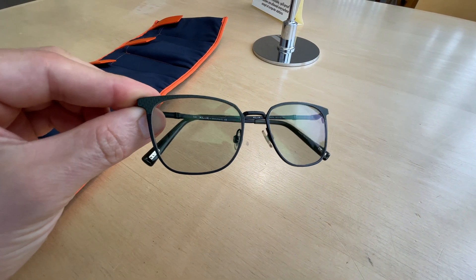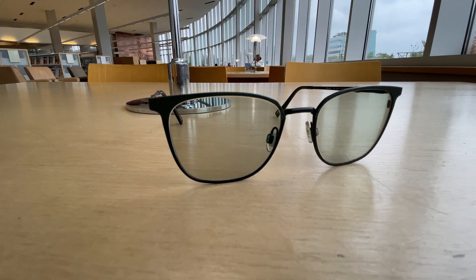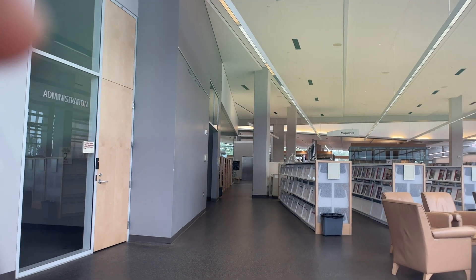Now let's talk about the new generation of the Transitions Extra Active lenses, which definitely bring something new and different to the table. These lenses are known for getting extra dark because they're not just sensitive to UV light outdoors — they're sensitive to even visible wavelengths of light, including blue light. So they remain ever so slightly darker even when not exposed to harsh bright light from outside, which can be helpful if you enjoy a bit of extra shade in changing lighting conditions, or if you're bothered by bright indoor lights, making them ideal for somebody who struggles with photophobia or light sensitivity.